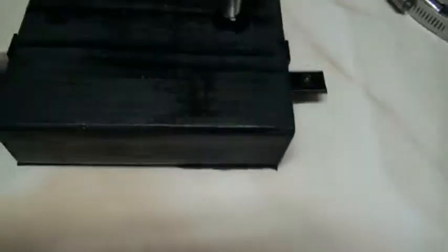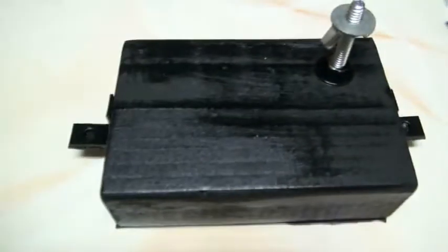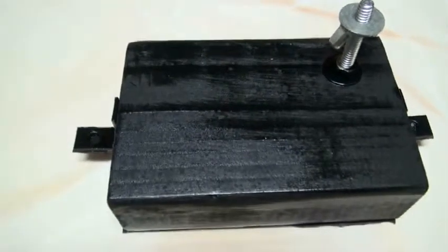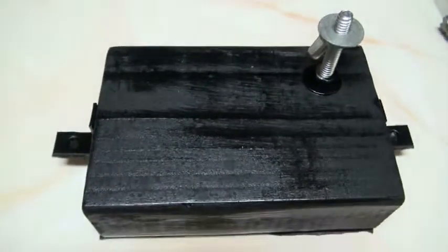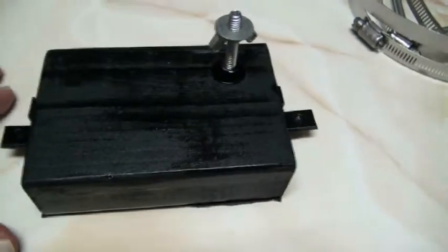And then I'll strap it down — well, you can either use these metal bands and tighten it up, or I'm going to first use Velcro strapping that just goes around and doesn't scar up the telescope tube. So it's a block of wood, 2x4, 5 inches long.